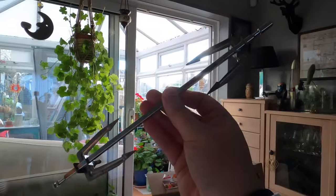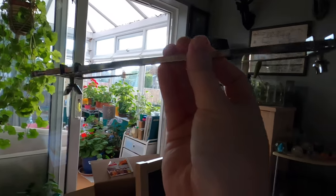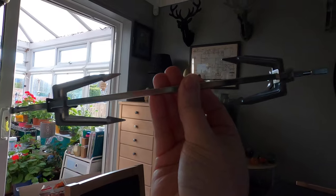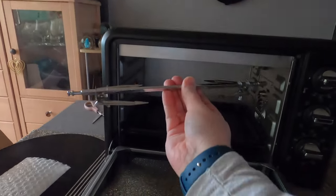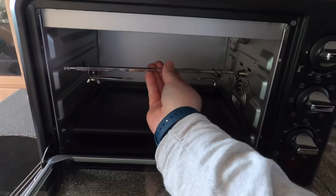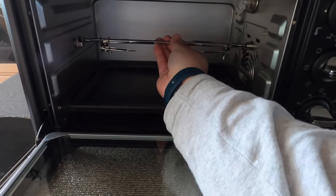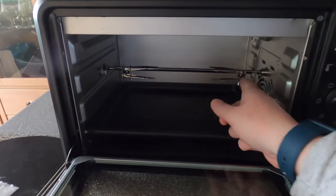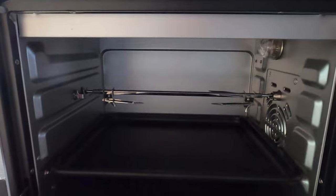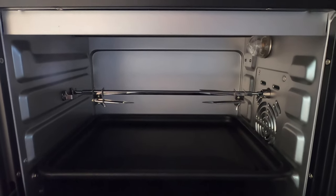These pieces all fit together to make the rotisserie. I've had to work this out myself because the instructions don't tell you how to put it together, but it's fairly straightforward when you think about it logically. On the right-hand side it slots in, and on the left-hand side it just drops on. It will take a chicken up to 750 grams and rotate it.